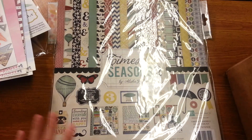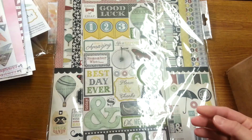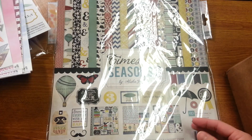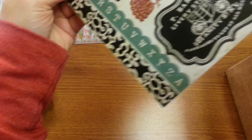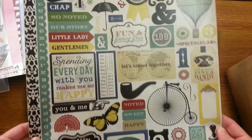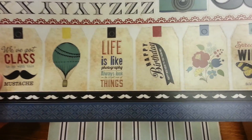Then I got the Times and Seasons 2 by Alicia Gordon from Echo Park, and I got the chipboard stickers. This is more vintage, masculine-themed, which is a little different for me, but I like it. I like to get the collection kits — as you know me, I like to have the whole line to play with. Here's a sticker sheet — really cute. And then you also get this sticker sheet. That mustache is awesome! I like these tags — those are really cute. And the border strips.